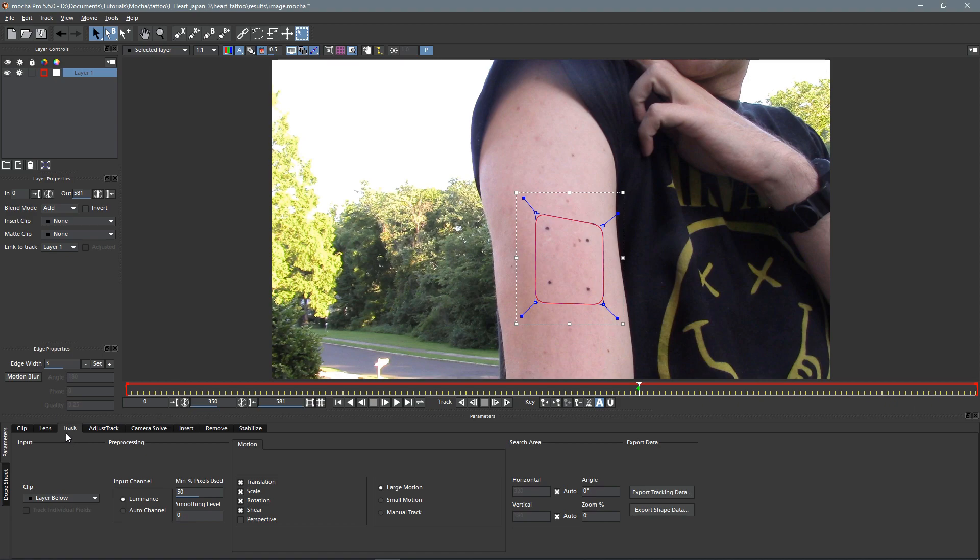It doesn't have to be a square — it just works out that way here — then I'll right-click to finish it. We're already on the track tab, or module as they call it, and I'm going to choose perspective because I know my arm moves a little bit in perspective, and keep everything at large motion. Luminance is good for a start, and then all we need to do is track. Since I'm in the middle — not at the beginning or the end — I'm going to track forward first and then come back and track to the end.